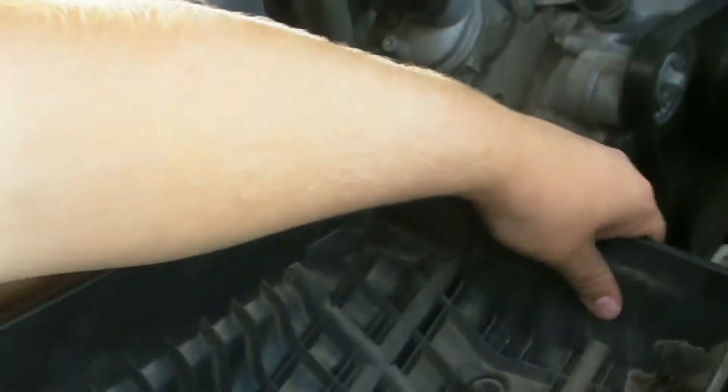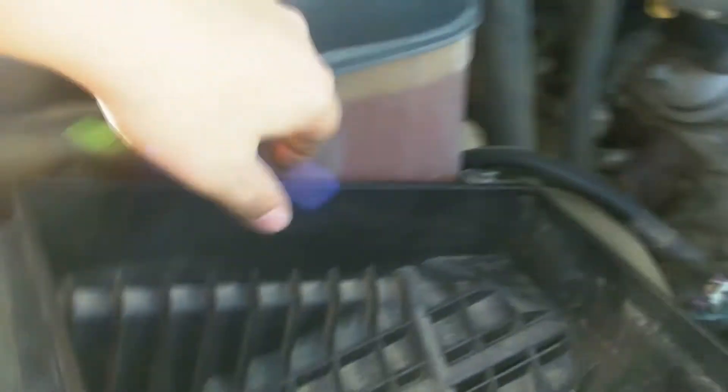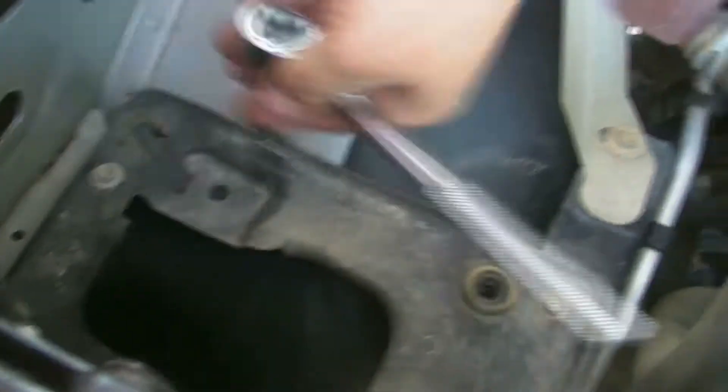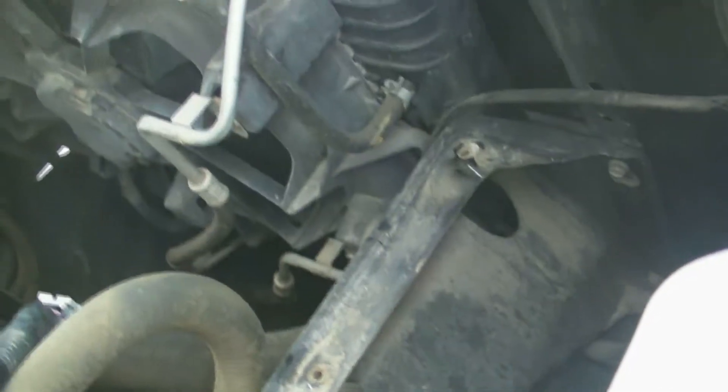The rest of the air box will simply pop out of its grommet and you can pull it completely out as well. Next, you can remove the air box tray from the vehicle by hitting these four bolts that are here. Then you can completely remove this from the truck.